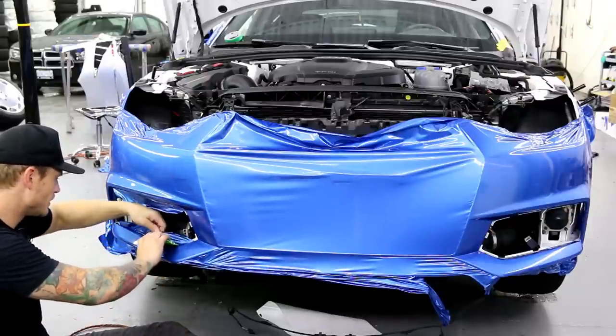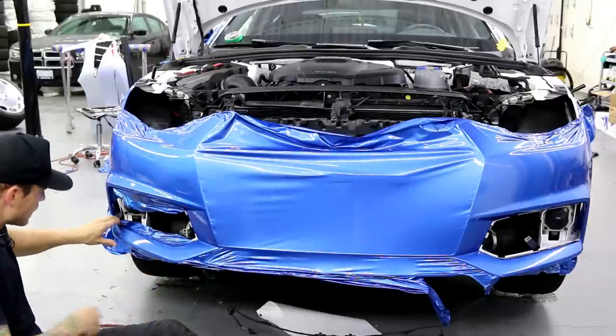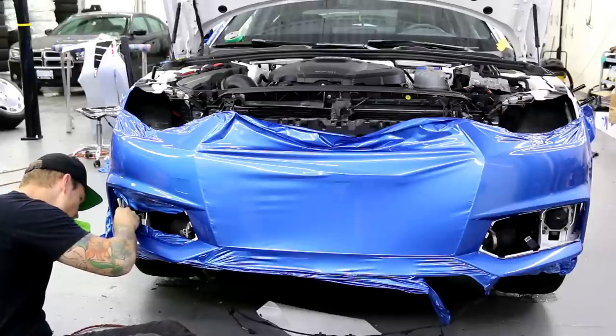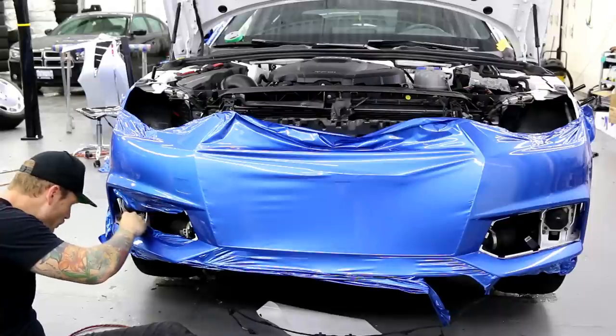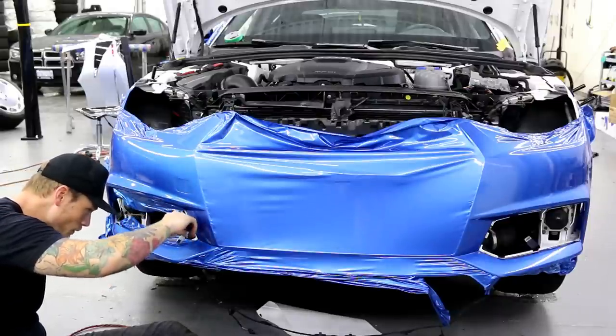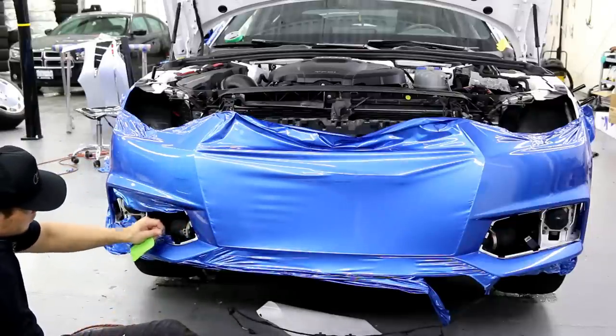Make your cuts as nice and even as possible — when you're working in an area like this, it's a good time to practice. I can see there's all kinds of paint flaking in there — I'm glad it didn't get under the wrap. I tried to loosen it all up and blow it all out with the compressor before, and it seems to have done the trick. That's got the top section here — it's ready to cut.